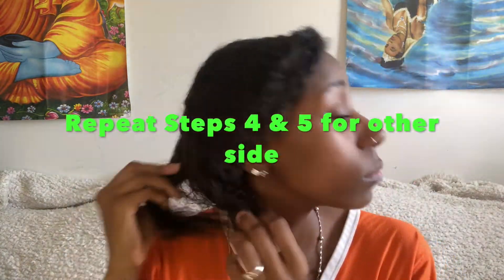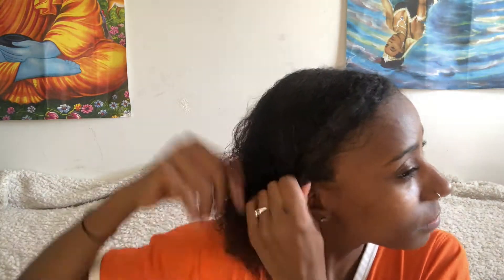Make sure you wrap it up at the end so that way your hair doesn't unravel. Now you're gonna repeat steps four and five for both sides. Once again, always making sure your hair is moisturized, because we can't have our hair dry out when we are styling it.